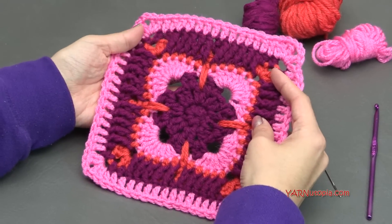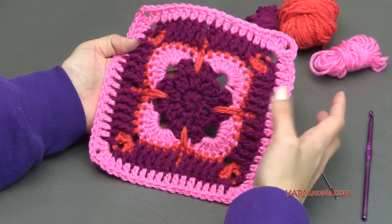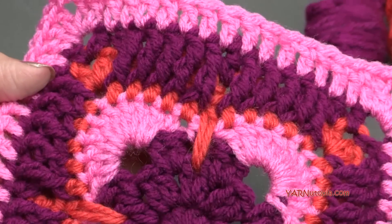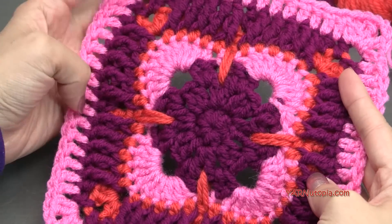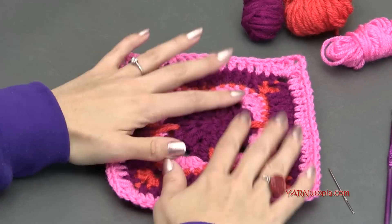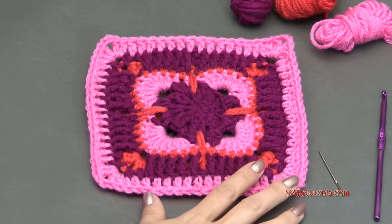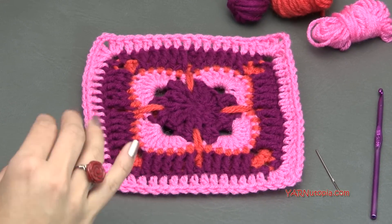This is so interesting. We're using single crochets, half double crochets, double crochets, and these long extended half double crochets, front post treble crochets, just to make this interesting design. It's really unlike anything we've done before — a very fun pattern and it worked out pretty fast for me. I'm doing eight rounds in this square today, but the written pattern does have 13 rounds that you can go on to.